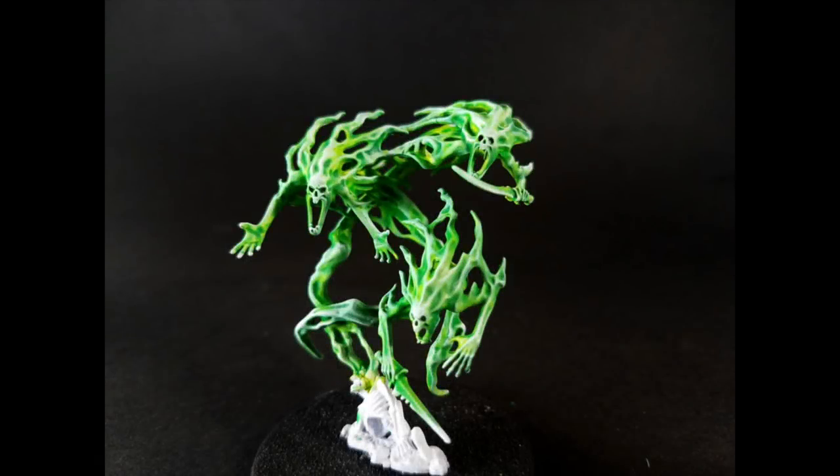And after some light dry brushing, your ghost is now complete. If this looks good enough to you, you can stop here, and I thank you very much for watching. However, if you'd like to add a bit more depth of color to your ghostly green and really make it pop, stick around for the finishing touch.